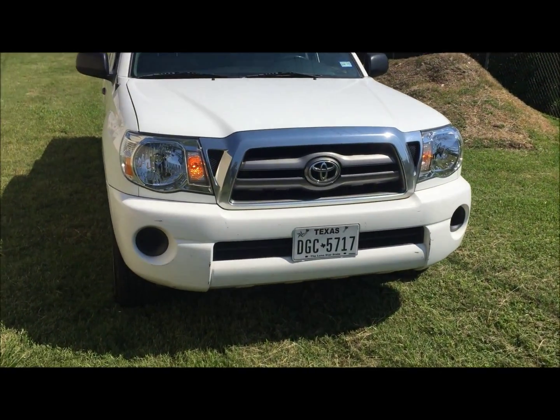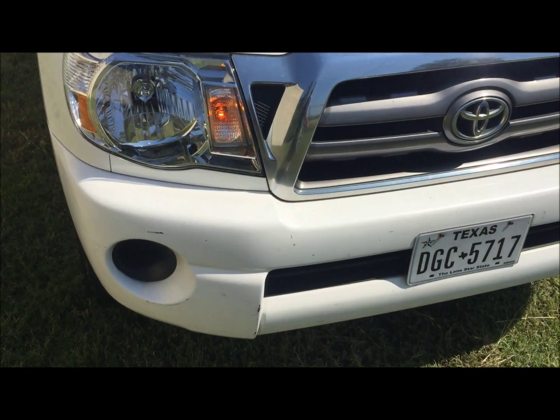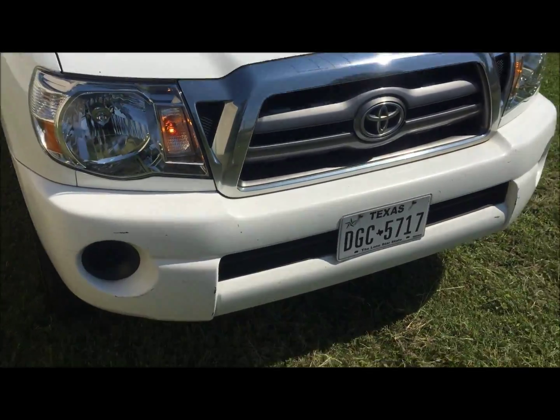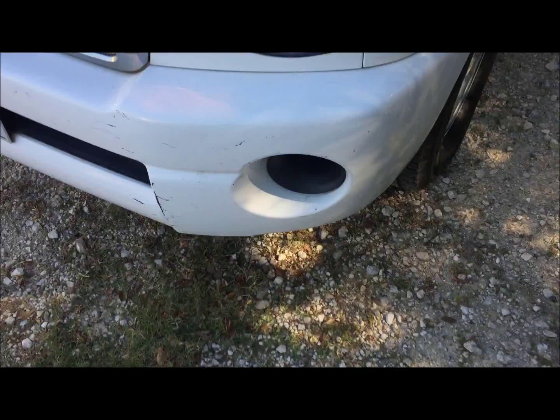Just got the truck back and it took about three hours, so be aware of that. They typed the VIN number in and I was eligible for the recall, and got two brand new headlights. It makes the truck look a thousand times better than it did.